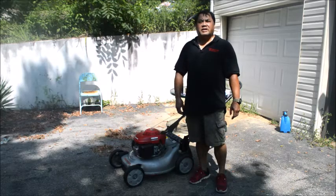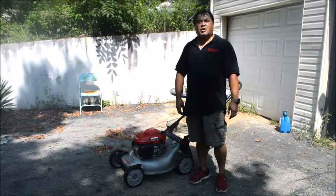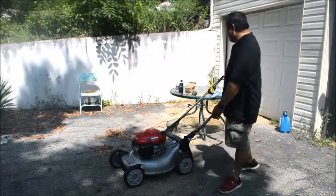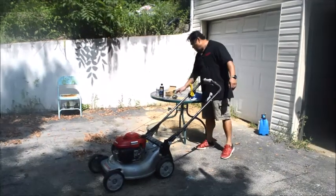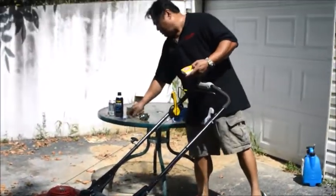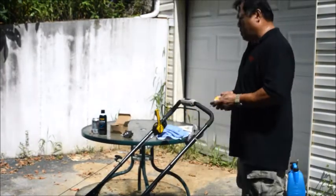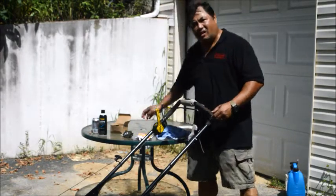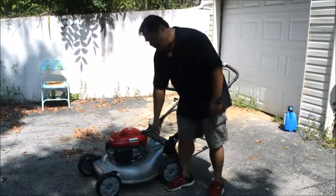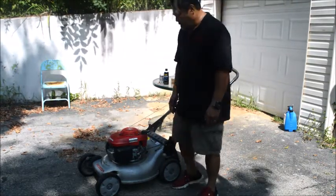Hi, this is John Oreto. I just want to explain what to do when your Honda lawnmower won't start. Basically, you want to make sure you have a new spark plug gapped properly, and make sure you have gas in there. The fuel line here is in a horizontal position.